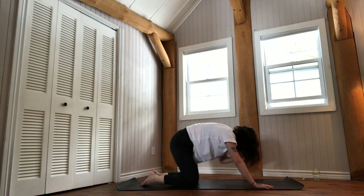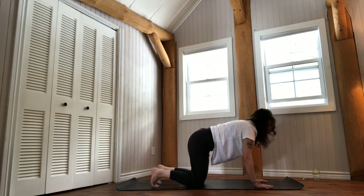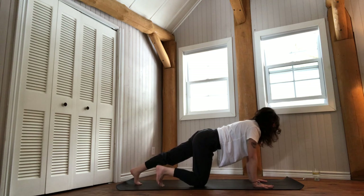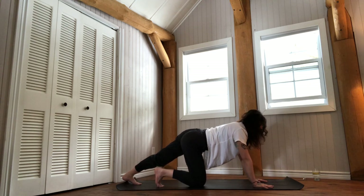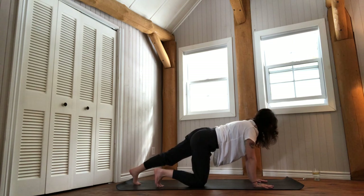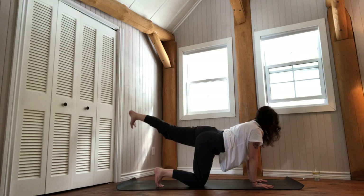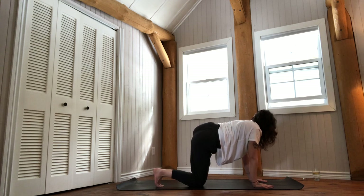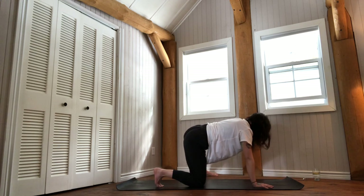Inhale to rise back up to all fours. From here, extend your left leg back, toes tucked into your mat. Push back so your heel comes closer to the floor. Feel that nice stretch at the back of your left lower leg. Actively pressing the mat away, low belly nice and toned. Breathe in to rise and come back. Lift your left leg up, spin your toes out, and bring your foot in line with your hip. Take one more breath, then lower down the left leg.